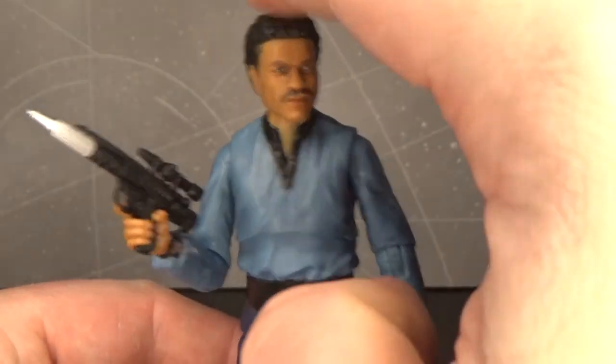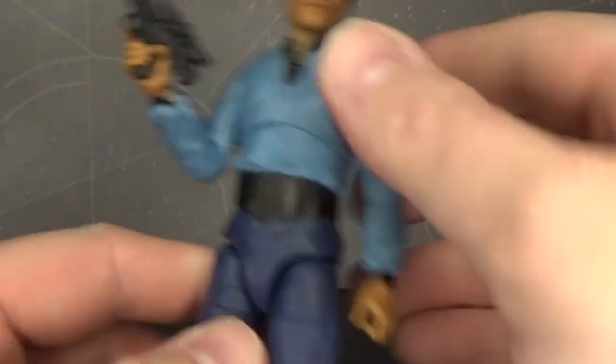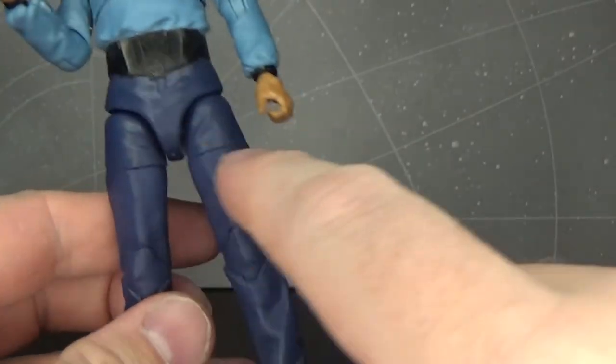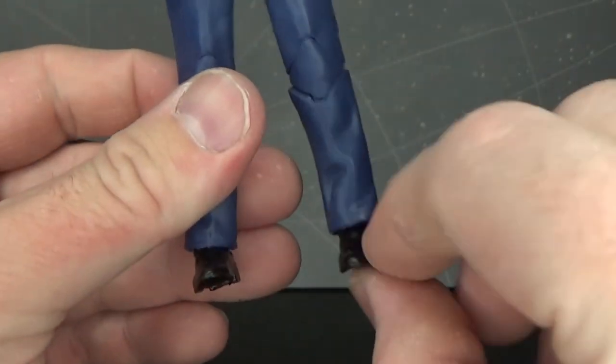Articulation: he's got a ball jointed head, ball hinged shoulders, ball hinged elbows, ball hinged wrists, upper torso joint, ball hinged hips, swivels at the thighs, double joints in the knees, and ball hinges in the ankles.